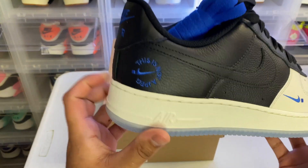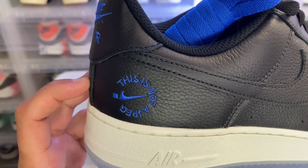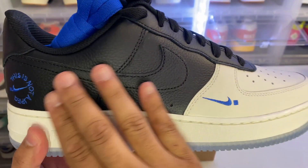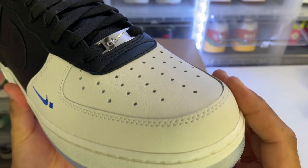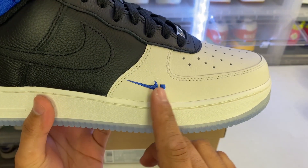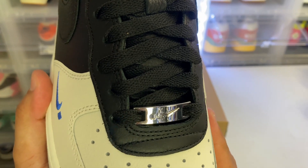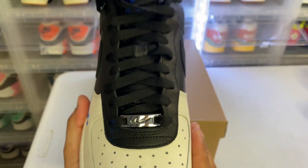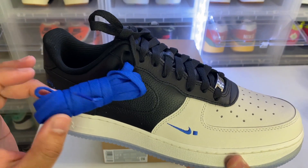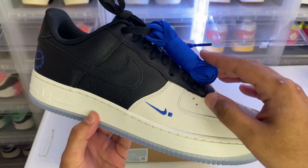On the side panel you have the embroidered .Swoosh logo — this is not a JPEG, it's actually embroidered. You've got this nice black tumbled leather and nice white leather on the forefoot, with the .Swoosh embroidered in blue right there. You've got a nice little metal dubrae in silver. The shoe comes with black laces, but if you don't like that, there are bright blue laces included to swap in — I think they look good and make everything pop, especially with the embroidered work on the shoe.